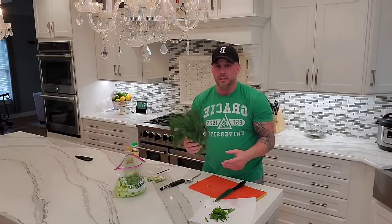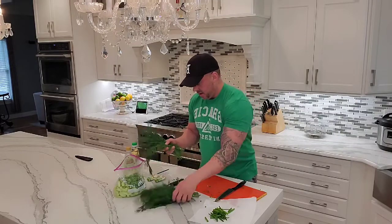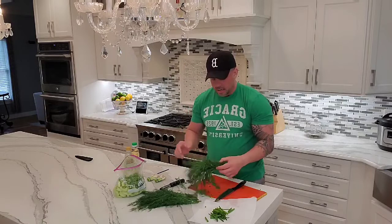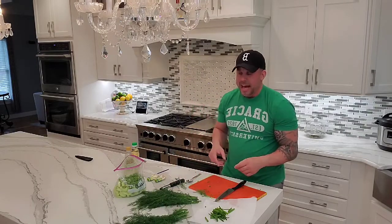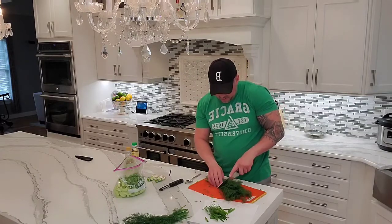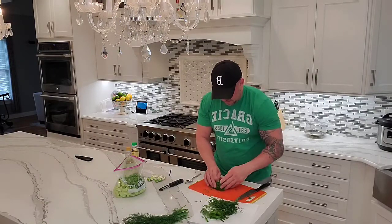Now this isn't just a sprig of dill — this is a whole thing. We'll probably use half of this. So I'm going to break it in half and save the other half. The trick to keep dill fresh in your refrigerator is to take a paper towel, just dampen it a little bit, and roll it up like you're rolling a cigar. That moisture will keep it going.